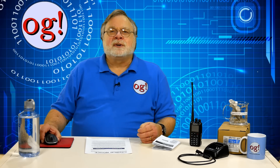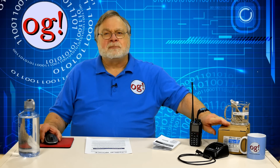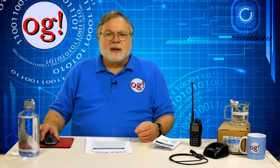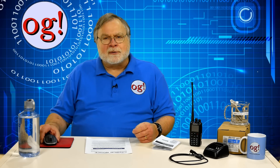The AnyTone D878UV comes in a nicely packed box with the radio, the battery, a strap, a belt clip, the programming cable, the charger drop-in station, and the power supply wall wart. The antenna connection is male on the radio and female on the antenna. The radio itself is remarkably sturdy and seems primarily made for the public service market, where radios take a real beating.